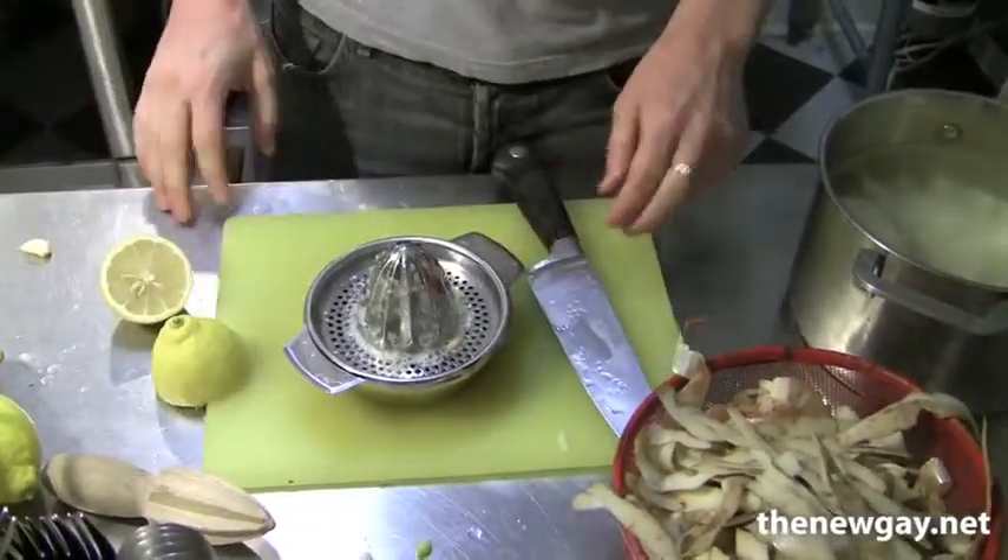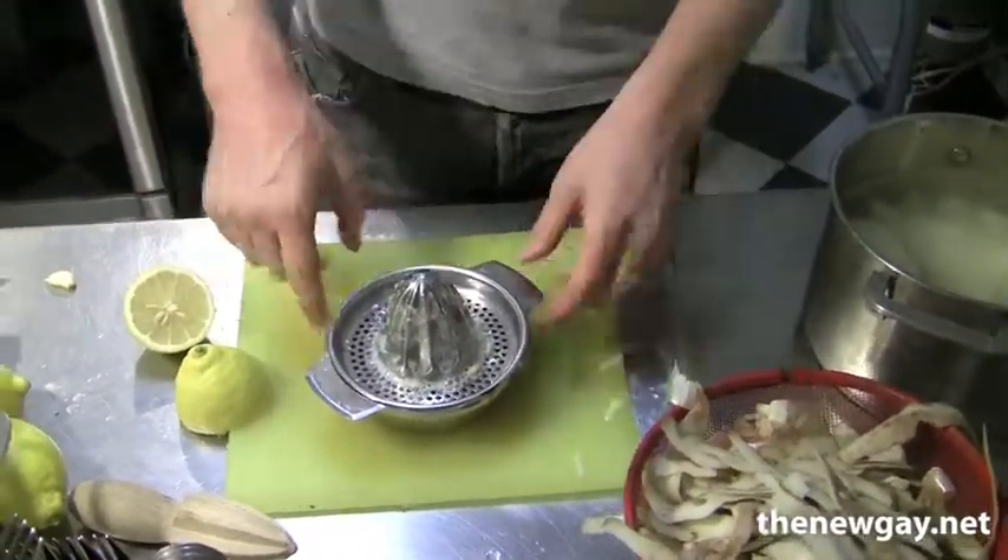So I'll go ahead and get the rest of these ingredients taken care of and put the soup together. Do you have any questions, Zach? I think I'm good. Okay, alright, thanks a lot.